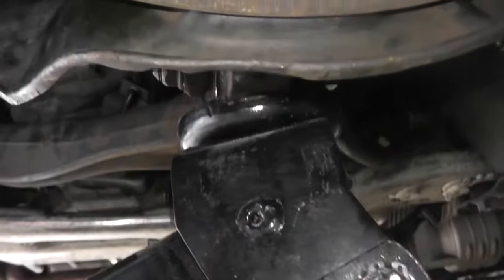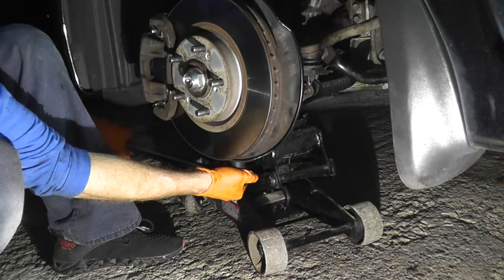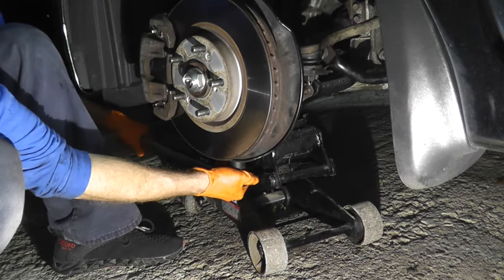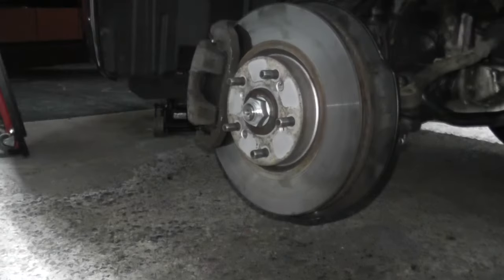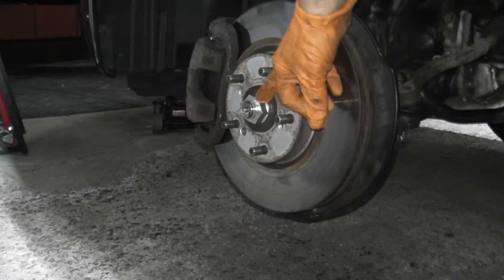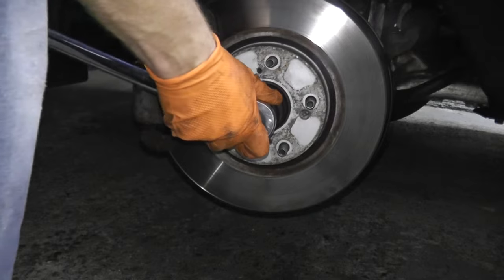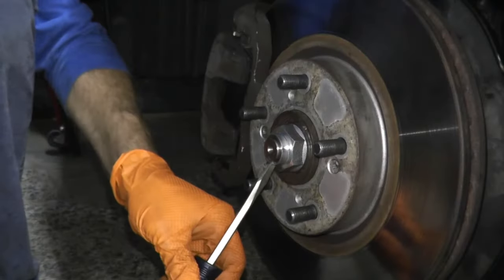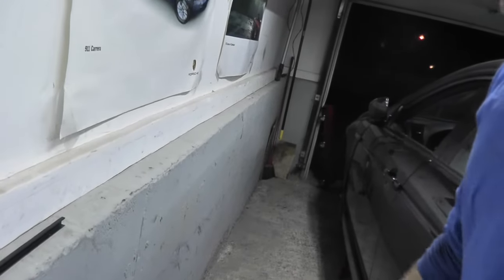The lower ball joint is 65 foot-pounds. Now the last step is just tightening down the axle nut — this is 181 foot-pounds. Last thing: put on the wheel, check the vehicle down, take it for a test drive, and that's it.